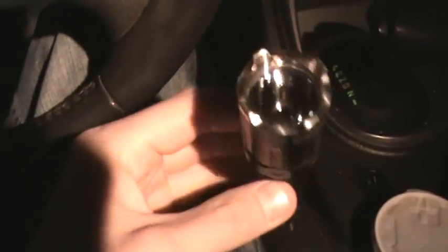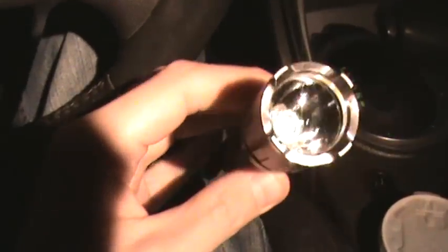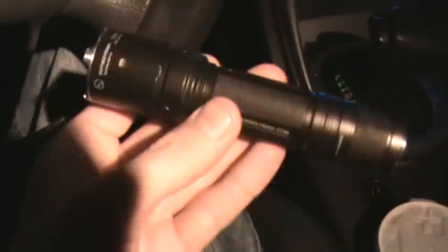Next up we have the Sunway T20C with the XM-L. I've already had a couple videos of this one as well, but I'll show them again. It's also got the sapphire or the mineral coated lens.